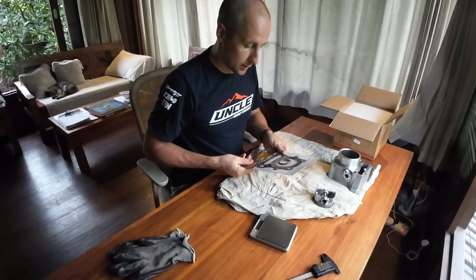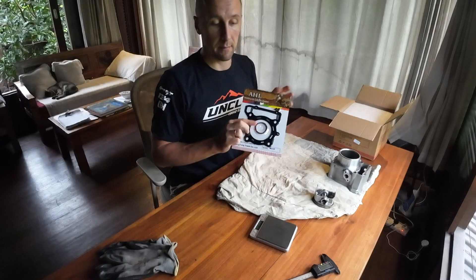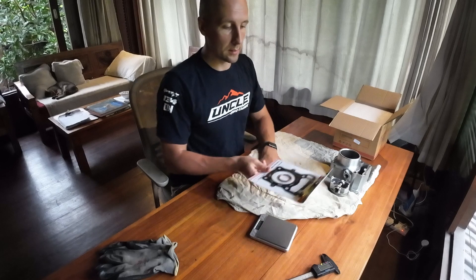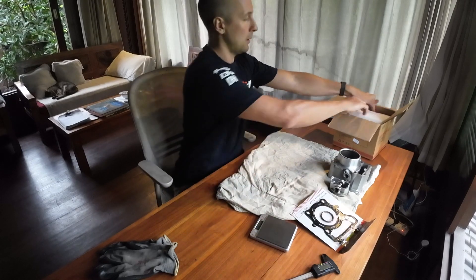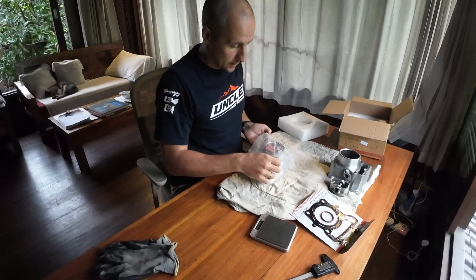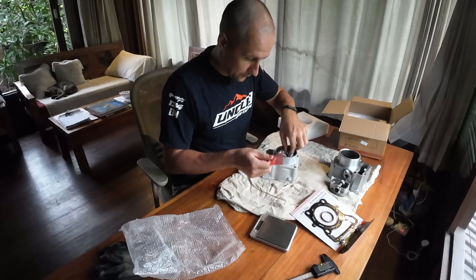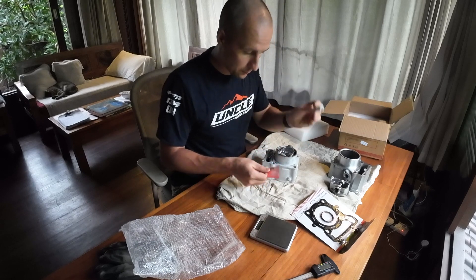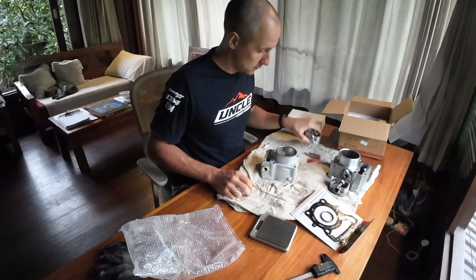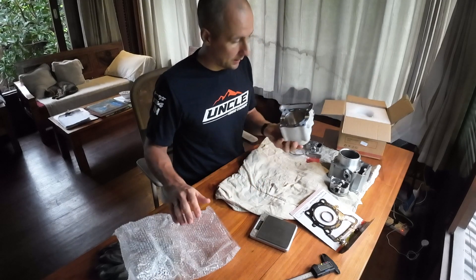The AHL kit comes with a set of gaskets. Some people actually change these to Kawasaki gaskets, but I found the quality is decent so I used this set of gaskets on my KLX 250 with no issue. Inside the box there is also a clip for the piston pin, the piston pin itself, the piston, piston rings, and the cylinder.